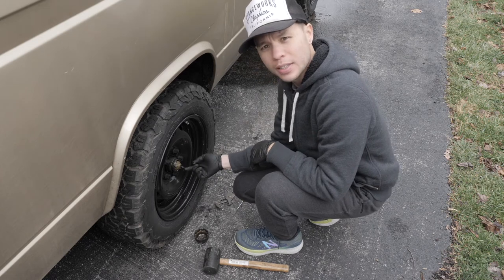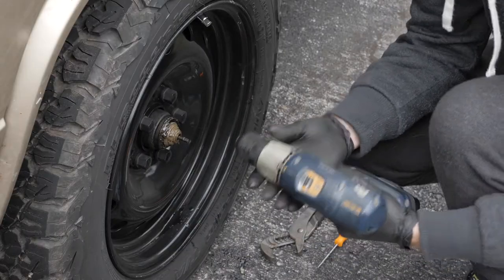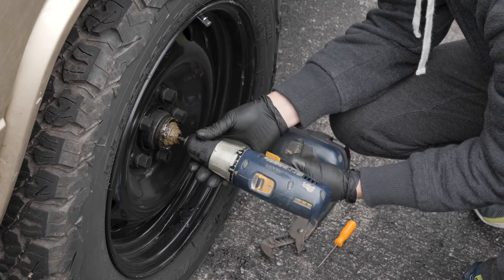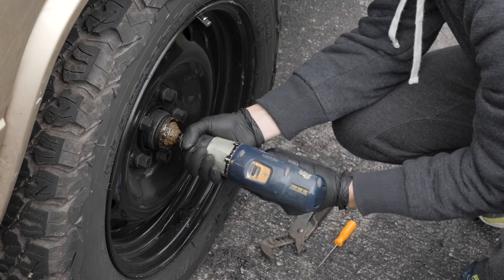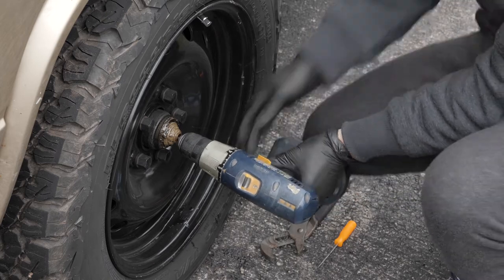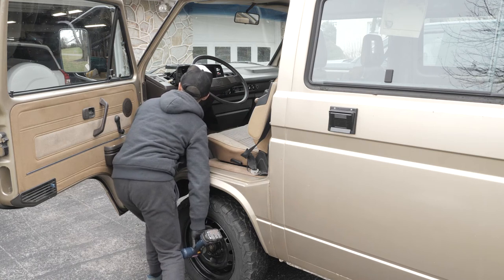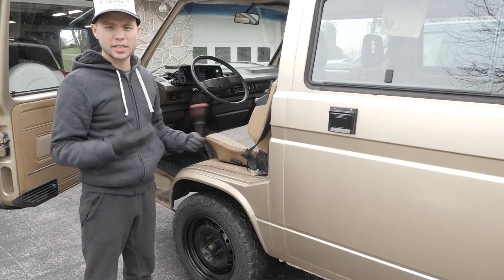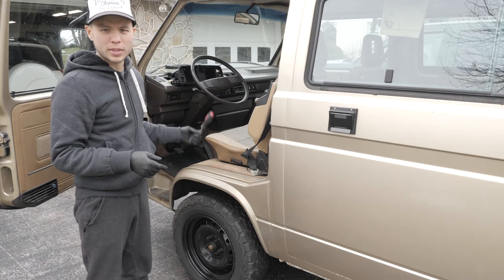So we've got the end of the speedo cable right there. I've got a little drill bit and the idea is to use it to spin the cable from the wheel end. The speedometer kicks up totally fine, but the trip odometer just wasn't spinning. I'm not really sure what the disconnect is.